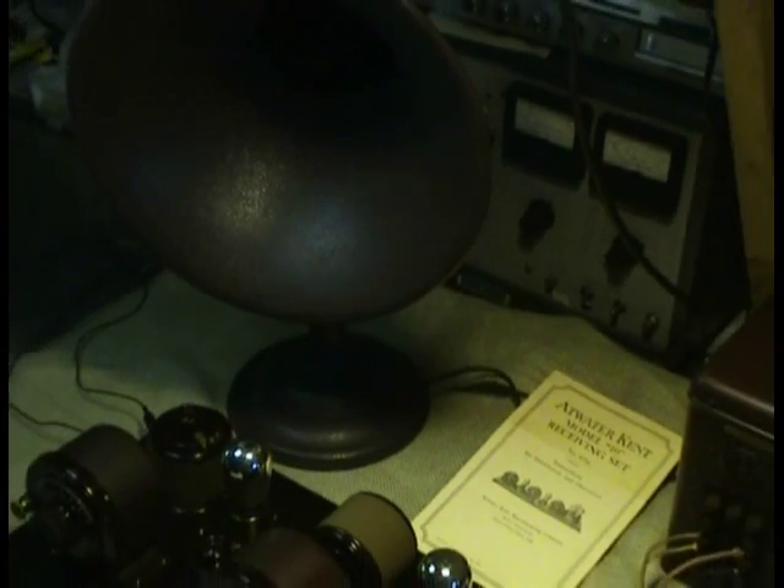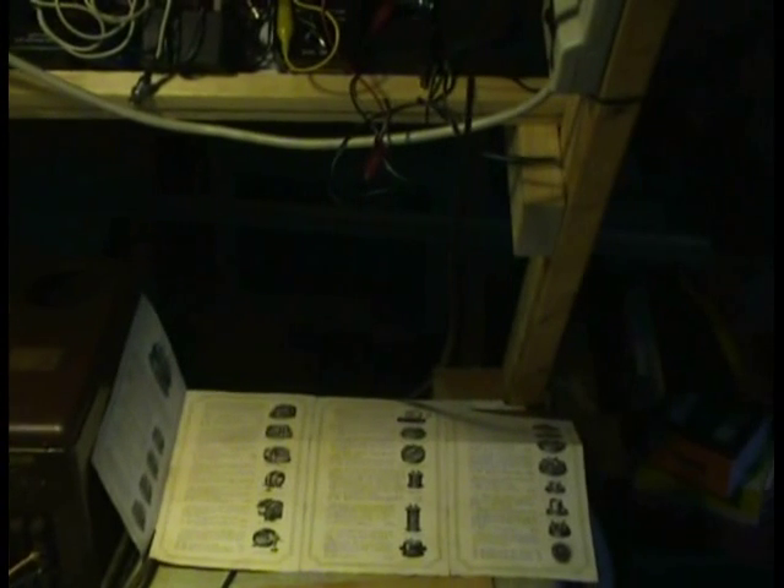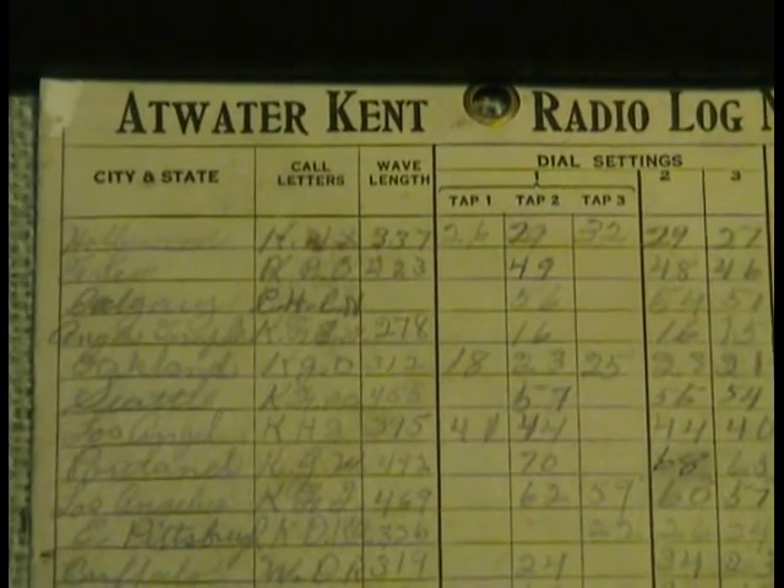Now this is the horn. This is a picture of the new owner's radio log — the Atwater Kent radio log — which is also included. It shows the various stations he listened to at the time, all his markings of where the dial settings were and the call signs of the stations.